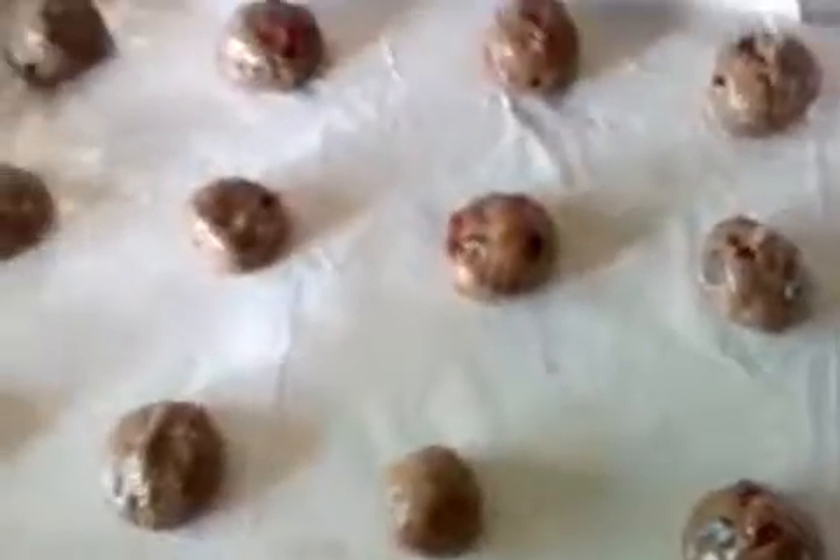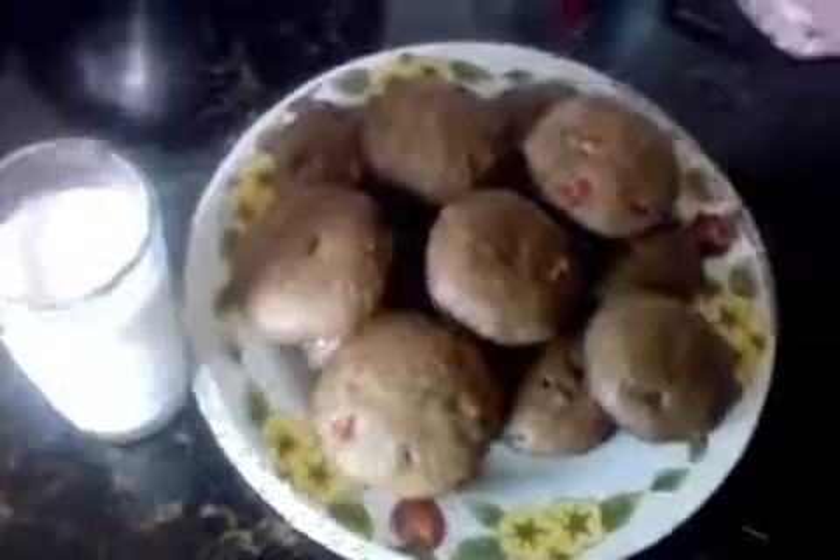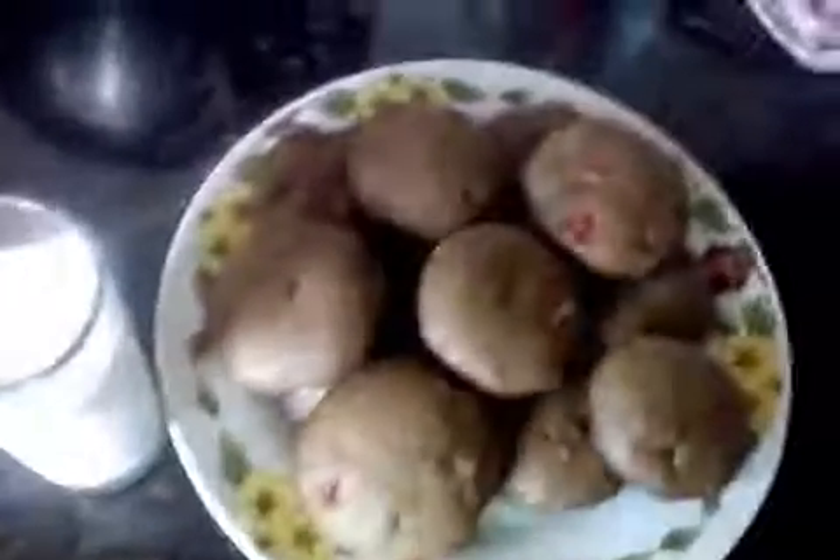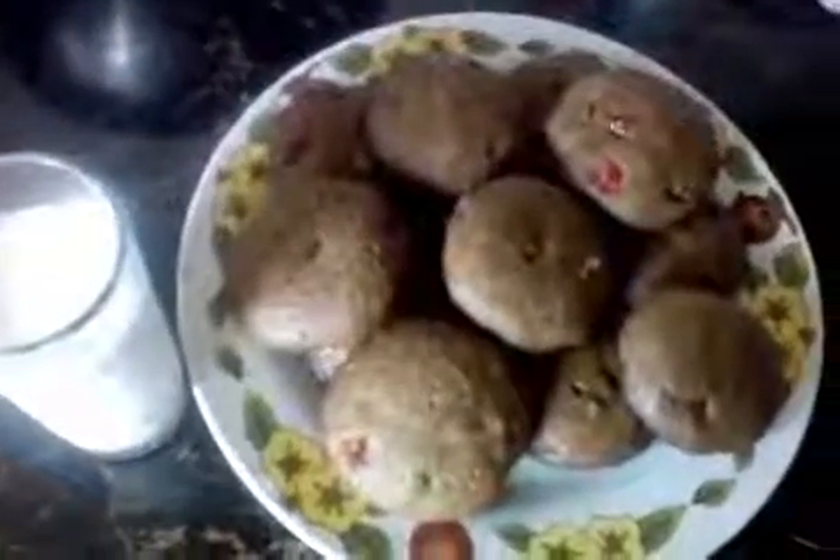Now I'm going to put them in the oven for about 10 to 20 minutes, or until golden brown. And here we have the finished product — enjoy it with a glass of cold milk. Enjoy!